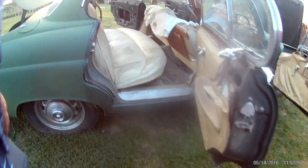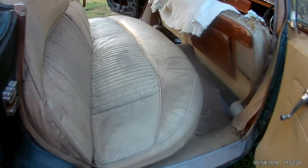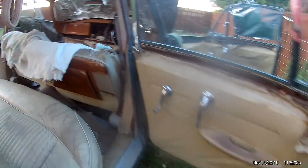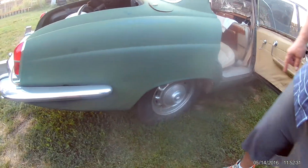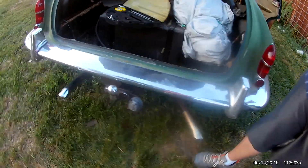The back seats don't look too bad at all. Of course, you'll need new door cards. The body, if you look down the side, it's fairly straight and fairly rust-free. It's also been converted to 15 inch XJ6 wheels.